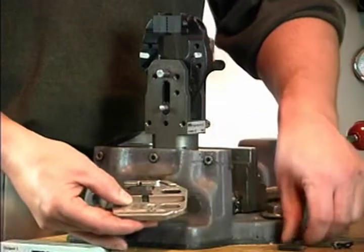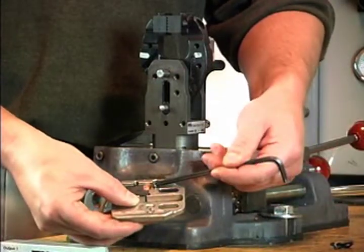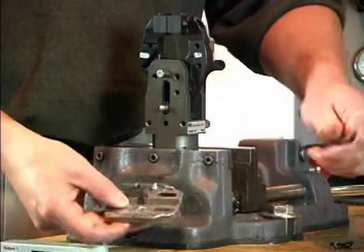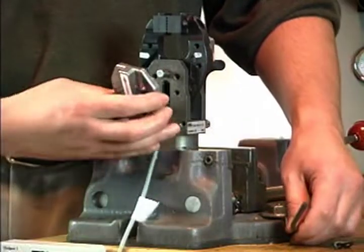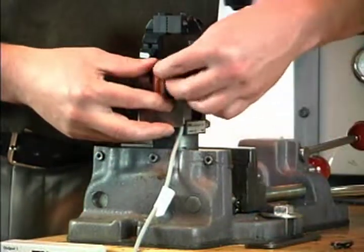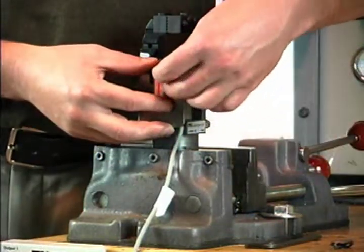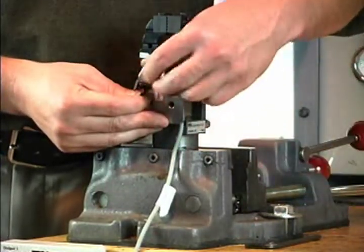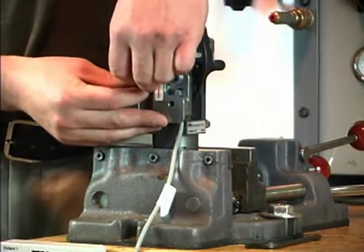The target slides forward and backward as the clamp opens and closes. As the target passes in front of the switch, the switch turns on. Align the elongated slot on the back of the target with the drive pin and install the housing. Thread the screws into the clamp body and tighten to 85 inch-pounds. Make sure the lever is seated into the adjustment hole before tightening the screw.